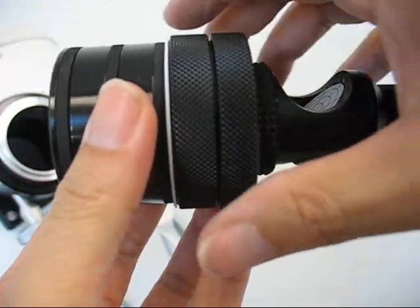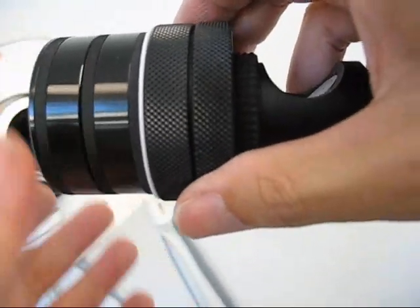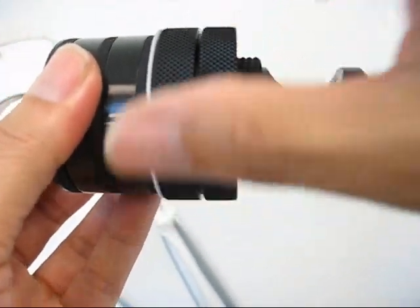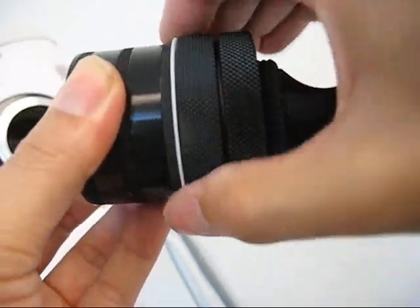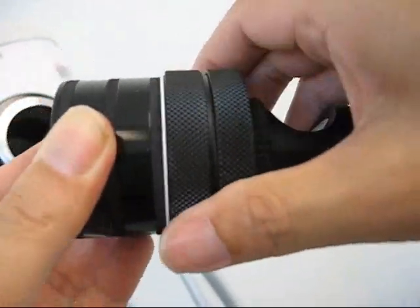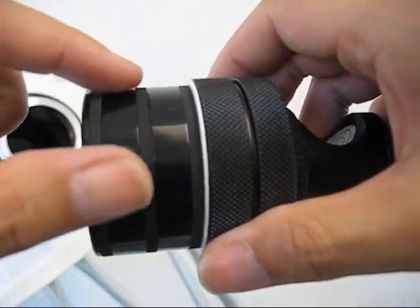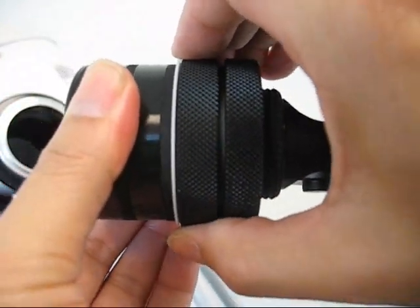Once loose compression is confirmed, you begin to tighten it back. Hold the front end of the collimator and thread the compression ring clockwise until you see the gaps between the rubber rings and spacer are filled. Then tighten it further down with a slight resistant feel.